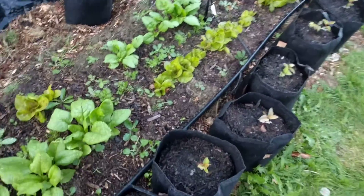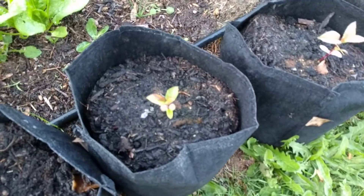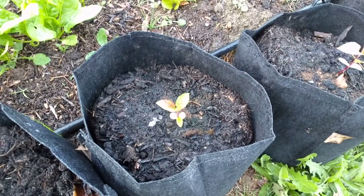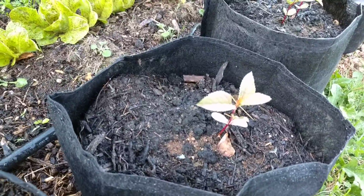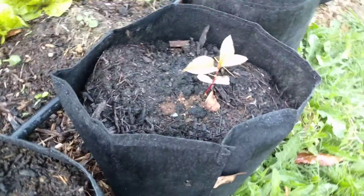I've been watering all these apple trees in root bags and they're going pretty good, so that's another thing I've been doing.